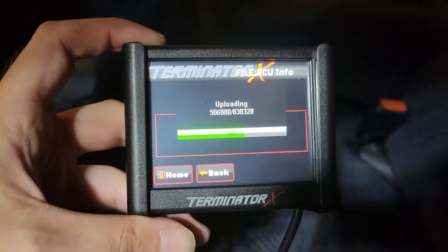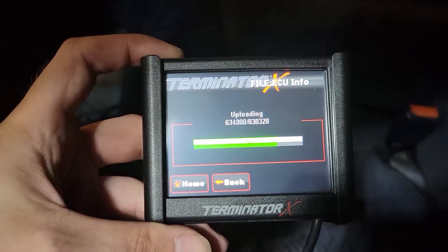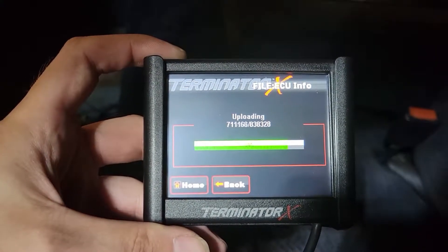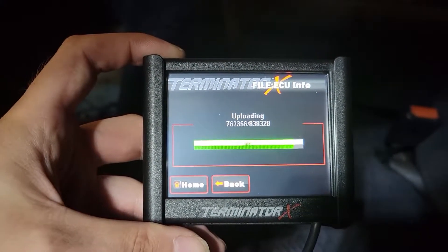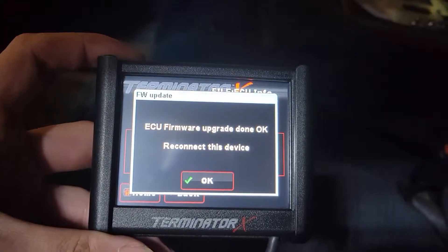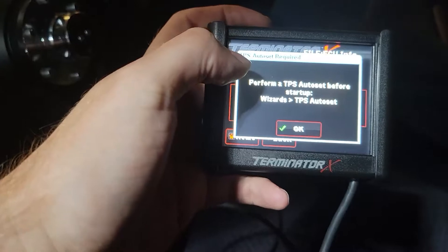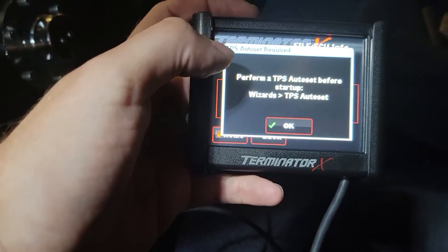We've got stuff happening! It seems like we have stuff happening here. All I did is I went to Files and then Update Firmware. I'll show you what I did when this is complete. But look at that — we got lights! It says reconnect this device, so I'll hit okay. Before startup, I have to do a TPS auto set.